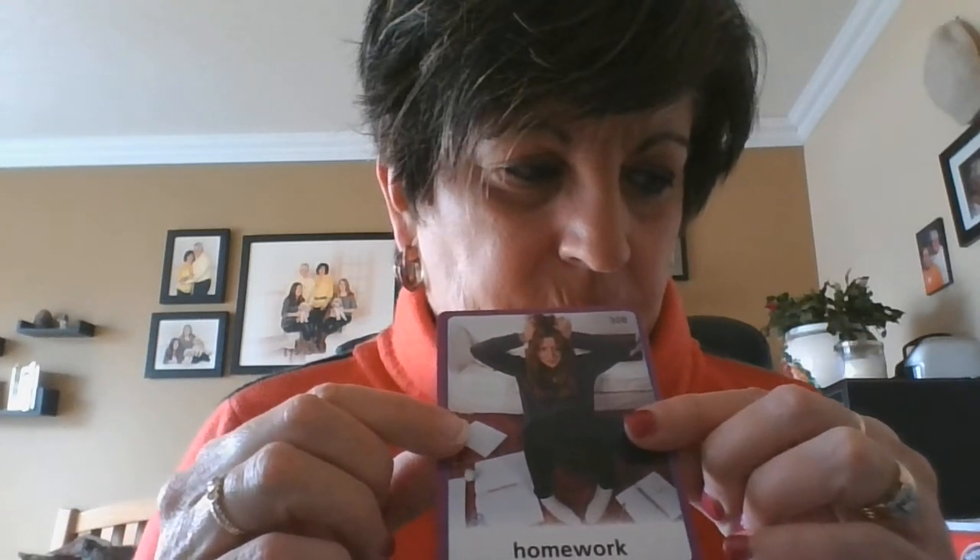One police officer — two police officers. One container of soap — lots of soap. One homework job — lots of homework jobs. Tomorrow I'm going to challenge you. I'm going to mix the words that change and the words that stay the same, all mixed up, to see if you can tell one from the other.